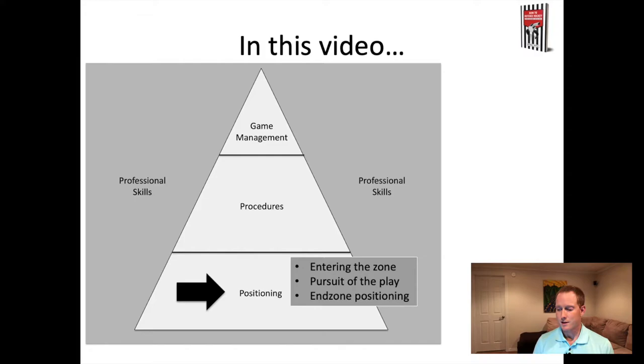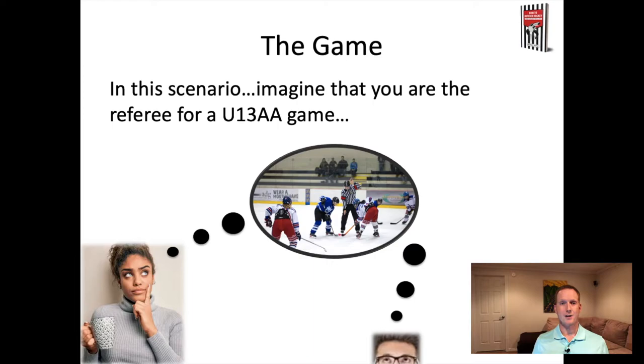Before we jump in, I want to remind you of the idea of imagining yourself actually doing these things. If there are opportunities for you to close your eyes or imagine what it's like to apply these skills - the sounds of the game, what it looks like in practice - that's going to build neurons in your brain and give you the opportunity to be better prepared to actually be on the ice implementing these skills. As we go through this, let's focus on what it could look like or sound like.